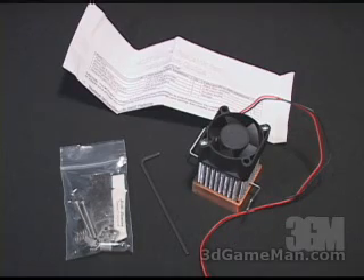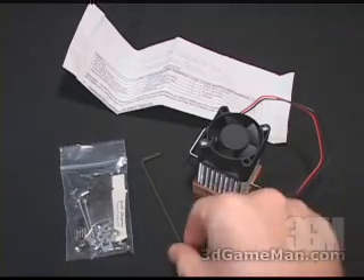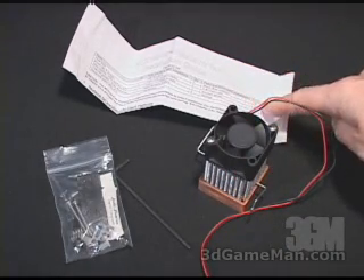What is included in this package is a bag of bolts, screws, etc. Also some thermal compound, a hex wrench, the cooler, and an installation guide.